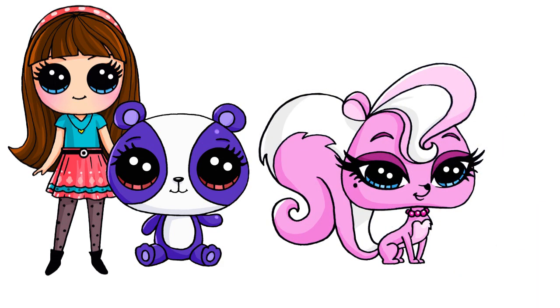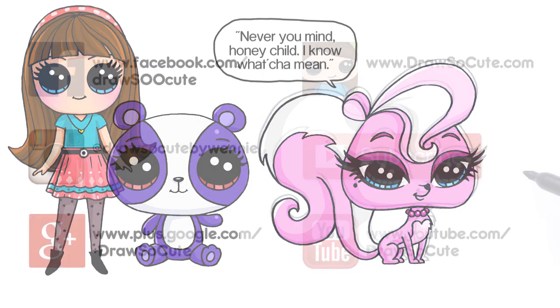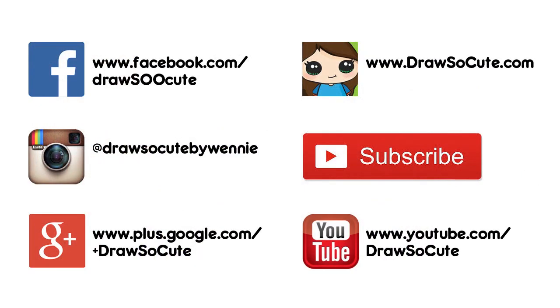I hope I made this easy for you to follow — Mitzi the Skunk from Littlest Pet Shop. Hope you like how it turned out. If you do, please give me a thumbs up and share it, and remember to subscribe so you won't miss any new Draw So Cute videos. See you later!